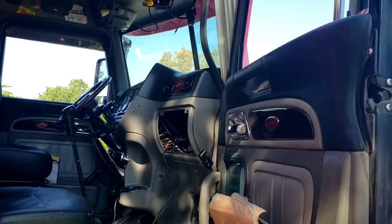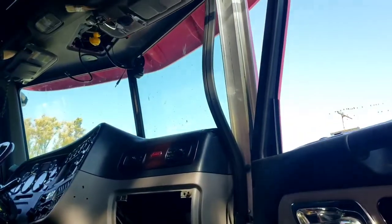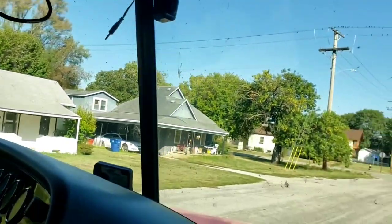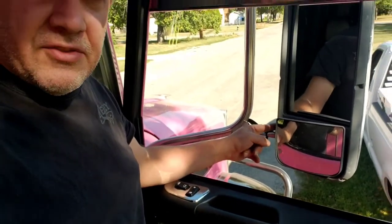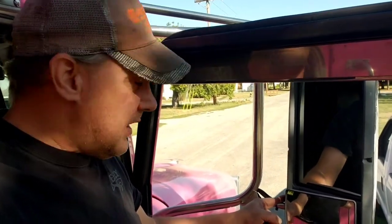Now that we've got the passenger side all torn apart, we can get the antenna off. I can actually snake it through here, stick my arm through, and get it through that hole. We've got everything out here. All I'm gonna do on the mirror right here is cut this right here and just pull it out. Then go down here and it feeds out of the bottom here into this bracket.